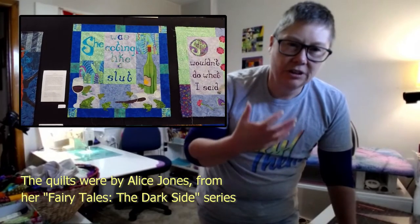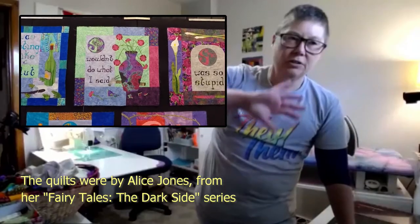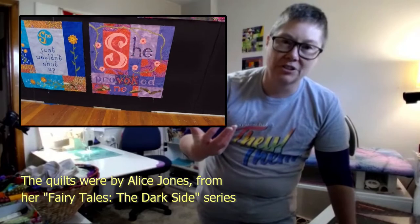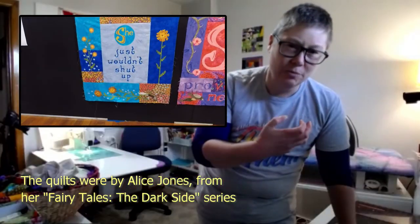She loves how quilting can be used as a political art form—you can say important messages through such a domestic medium. At the quilt guild show last year, a woman exhibited a series of amazing quilts around the theme of domestic violence. She'd appliquéd words that were the kind of excuses abusers make—'she was asking for it' or 'she shouldn't have dressed like that.' The contrast between the beautiful quilts and those horrible words was so confronting and so effective.